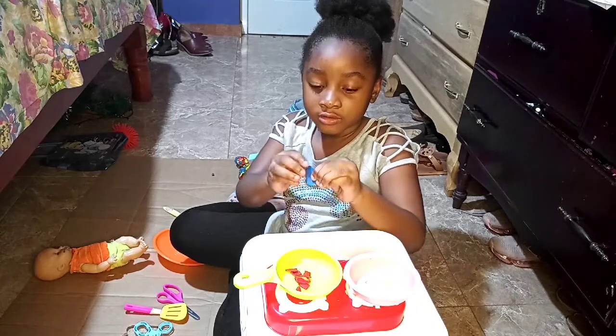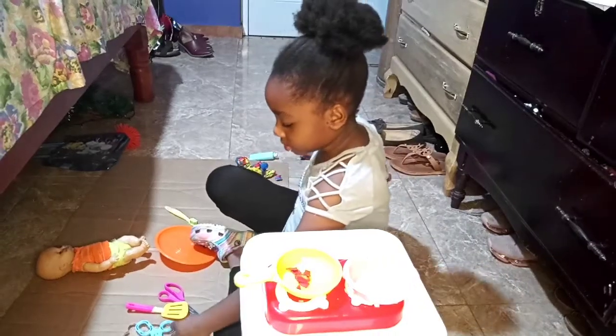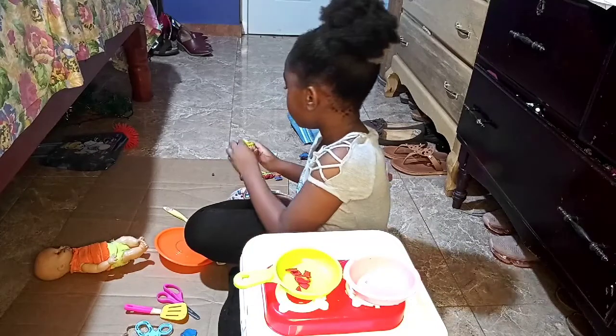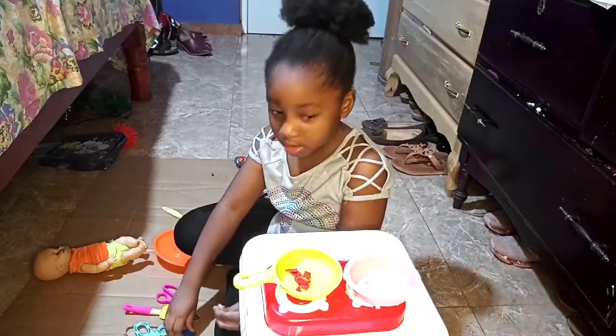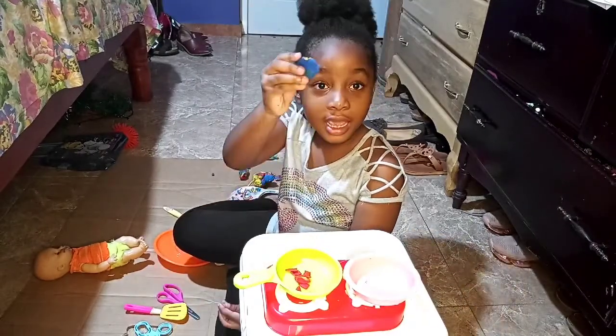So I'm flattening this blue Play-Doh for the whites because I don't have any white Play-Doh. And I'm going to use yellow for the inside because I have yellow. So what kind of breakfast are you making? I'm making bacon and eggs.